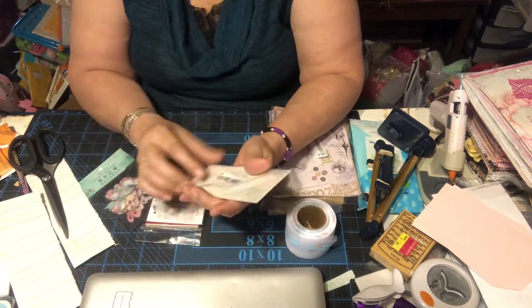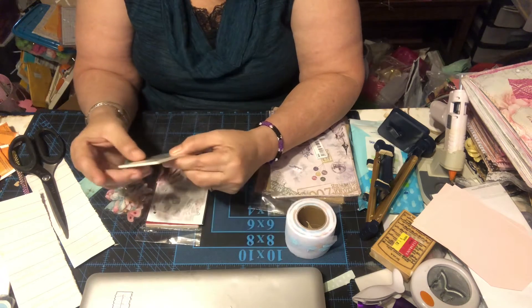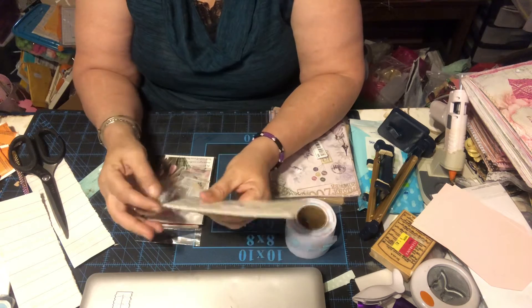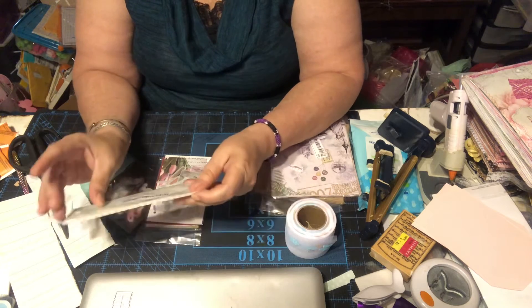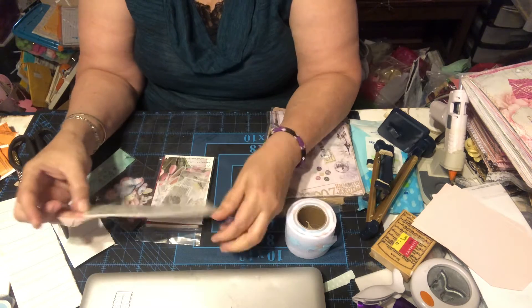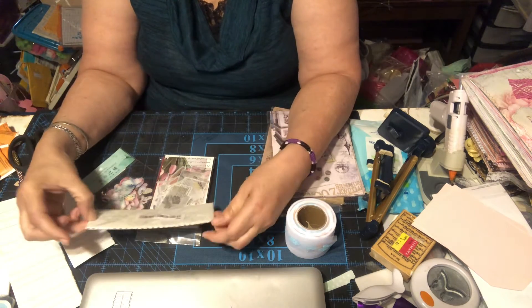I got these pencils — it's in Chinese but I think it's like six. Let me open it. These are perfect for journals because they're not wide — you can put them on the edge of your pages and they won't take up too much space.